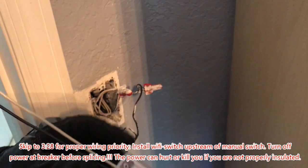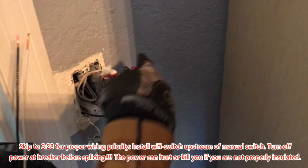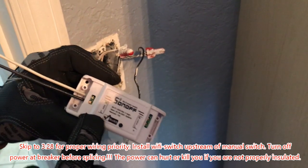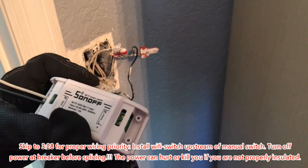Remember to have a flathead screwdriver around — we had a little bit of trouble with that earlier. What we're going to do now is test it by tying it into the actual system and powering on this Wi-Fi module. That will be the first step and we'll test what happens to the output before we tie it into the lights.